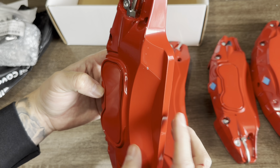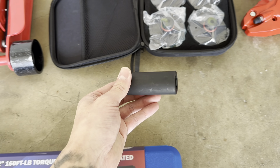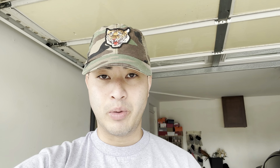Alright, so you're going to need some tools to get these installed. You're going to need a torque wrench — you're going to torque the tires after you take them off and put them back on to 129. Remember that number. And then you're going to need a 21 millimeter socket. You're also going to need the jack pads made for Teslas — it looks like a hockey puck. And then you're going to need at least a two-ton floor jack to get your car off the ground.